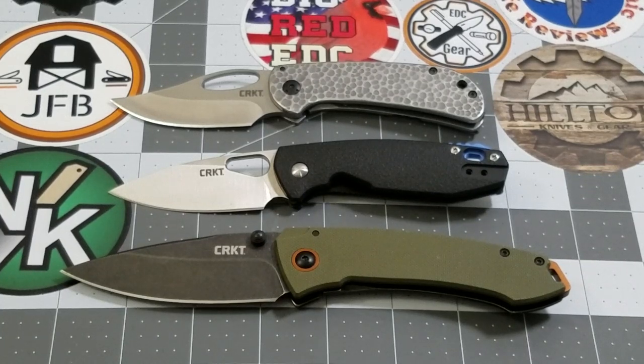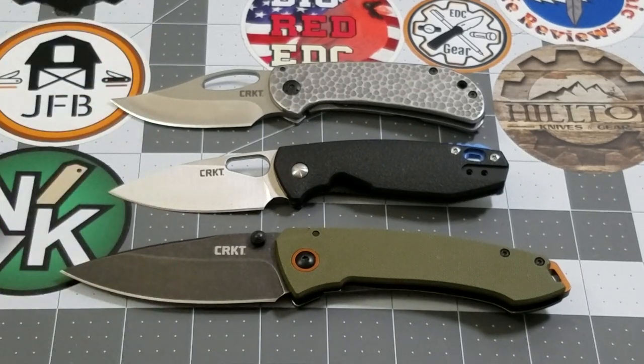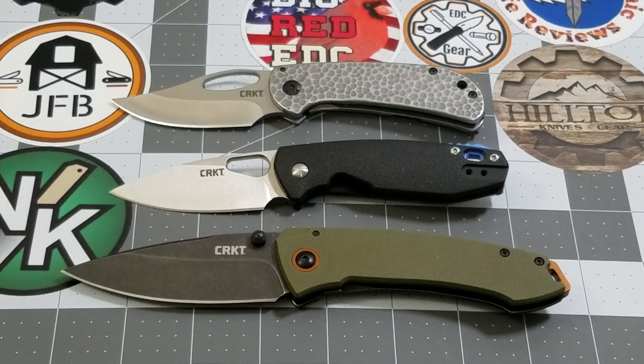Yes, CRKT is a US company and these knives were made in China — but we see knives come out of China all the time that don't have those issues at all. Best Tech, Kubey, Artisan — so many knives coming out of China just like these did, but the value in those knives is so much greater. It almost hurts to say that, because CRKT is a US company I want to get behind, but they need to give me something to get behind.